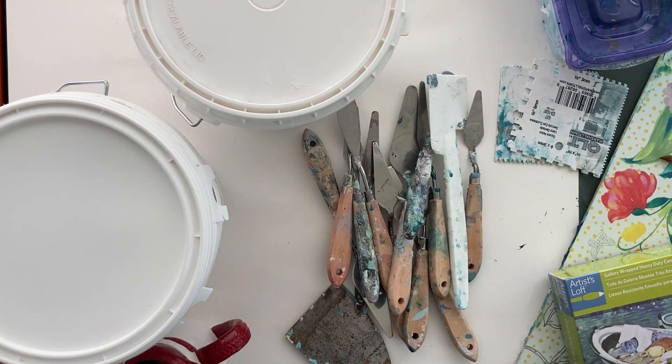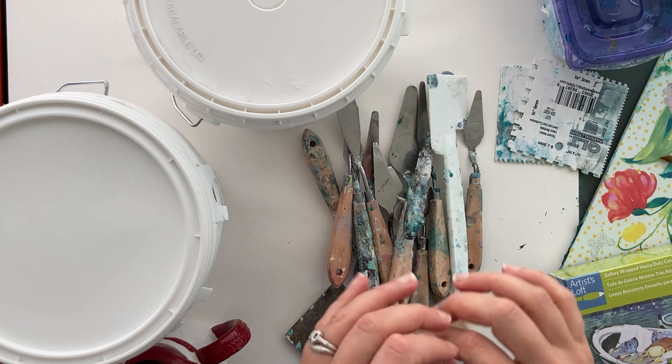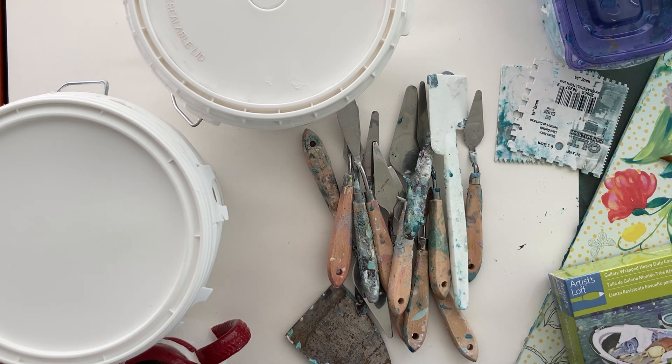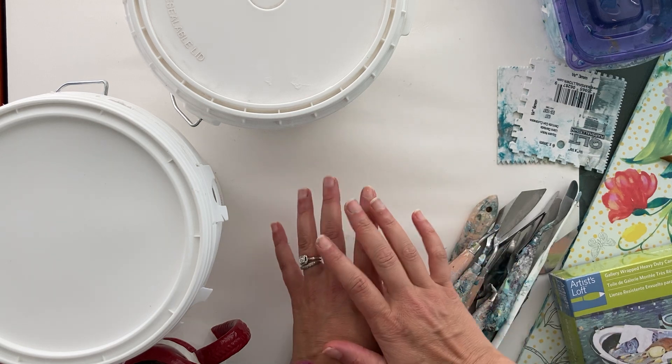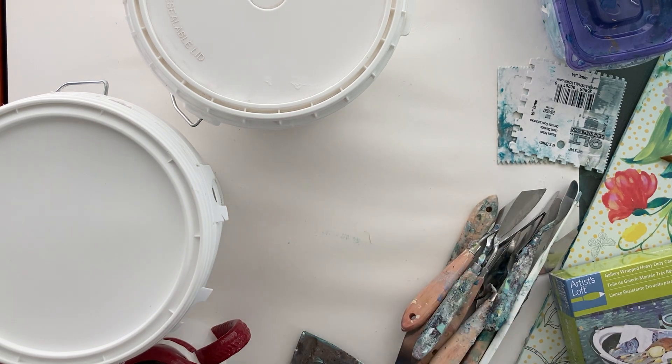Hi there, Jen Picicci here. Welcome to my complete full supply list for every single textured painting that I make. This is going to go into a little bit more detail than my handout, and I'm just going to show you every single thing I am currently using.